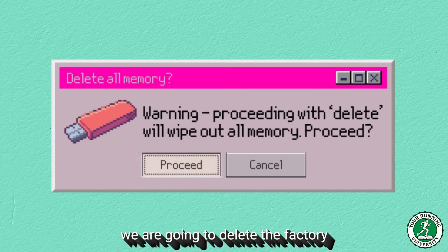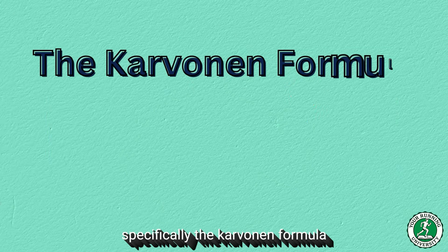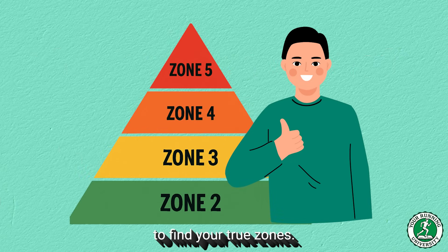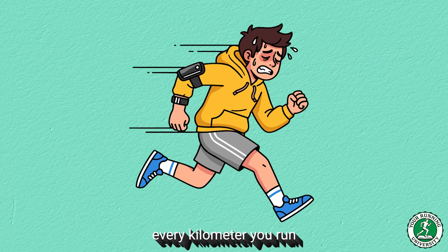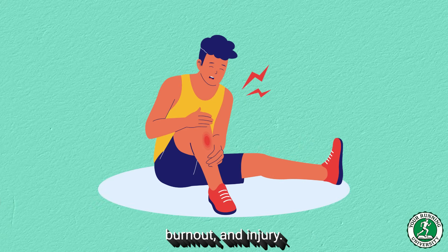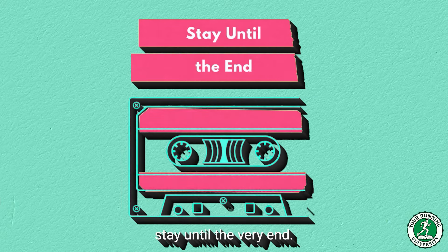In this video, we are going to delete the factory settings. I am going to give you the exact scientific method — specifically the Karvonen formula and the LTHR field test — to find your true zones. Because if your zones are wrong, every kilometer you run is a step towards stagnation, burnout, and injury. If you want to stop guessing and start actually training, stay until the very end.